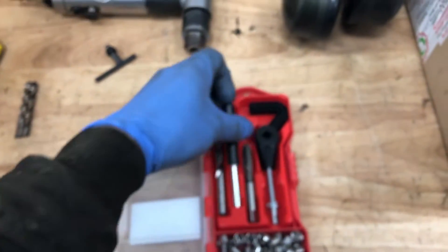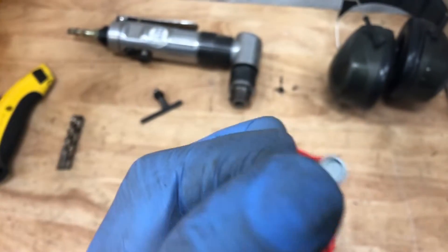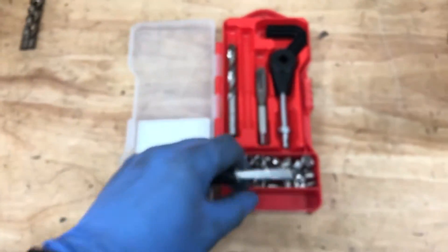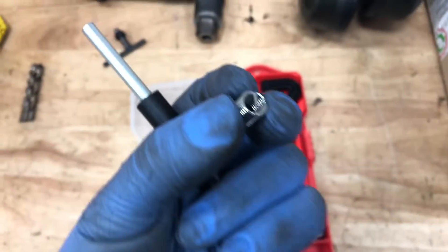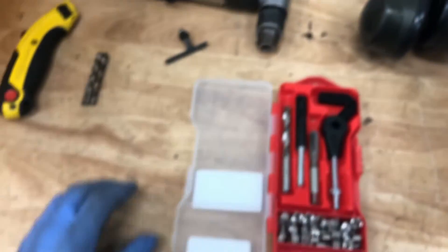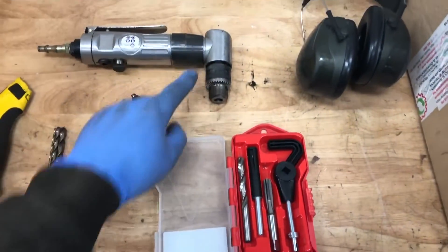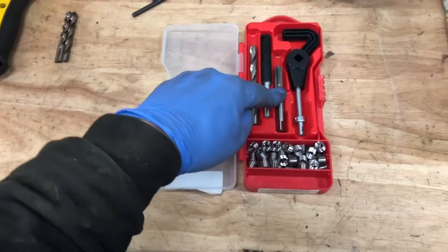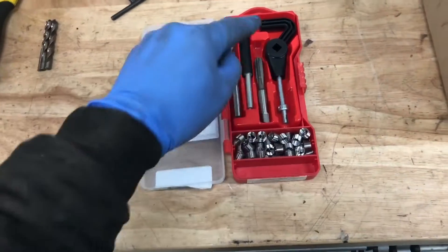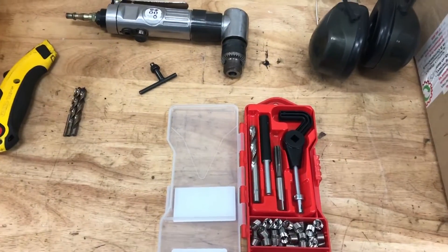That little slot fits into that and you use that to wind it in. Then you use this last little bit to tap through the completed thread - it's got a magnet in the middle and that knocks off that little bit, and because it's magnetised hopefully it will even stick to it. So we're going to fit our drill bit in the angle drill, drill the hole out to size, tap it with this tap, stick one of the inserts in, knock the tang off, and then we might be done.